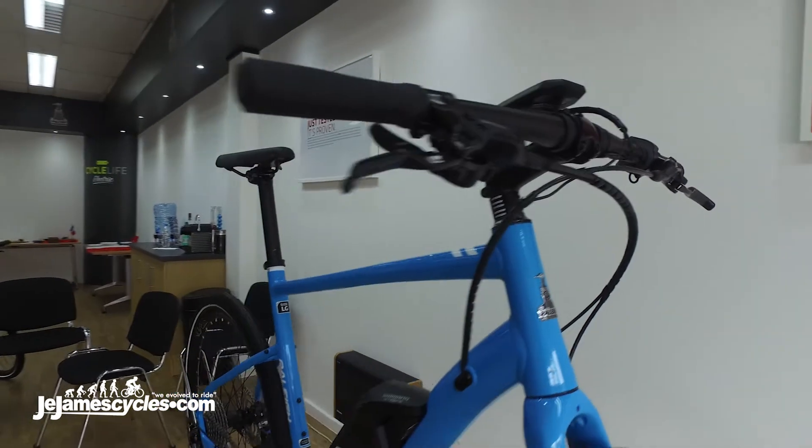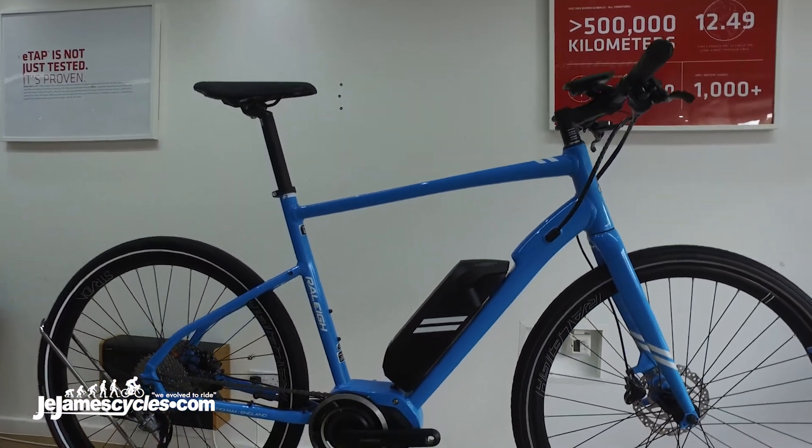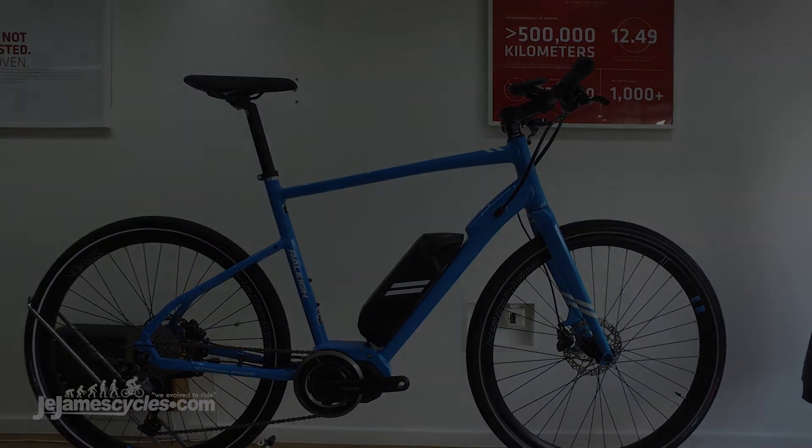For the little bits and pieces, it's got hydraulic brakes, a Lookin gel saddle, and there's a retail price of £2,250. It's available from the end of August.